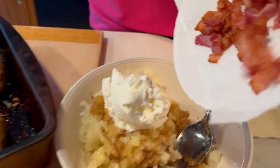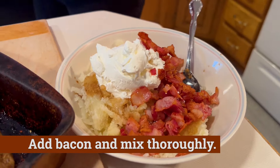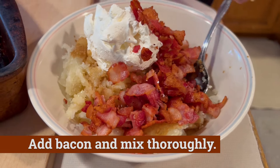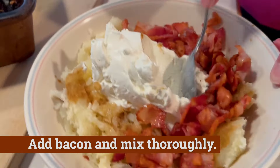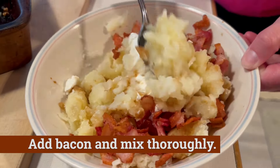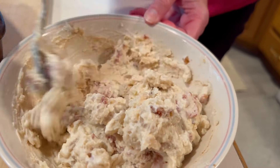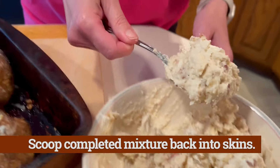Then we can go back to the potatoes and add two-thirds of a cup of sour cream right to the potatoes. Then we grab that freshly degreased bacon and add that straight to the mix as well, and we're gonna fully mix everything together. You can just mix that by hand using a spoon and slowly work everything in evenly.